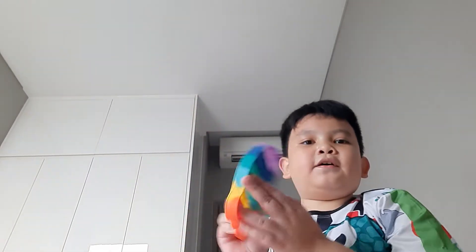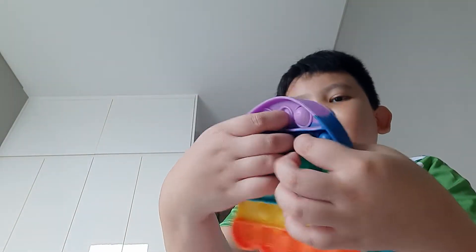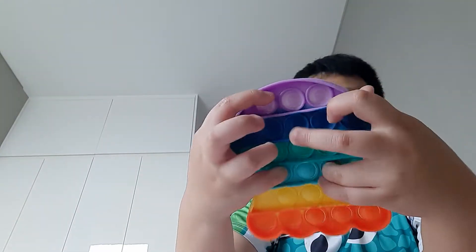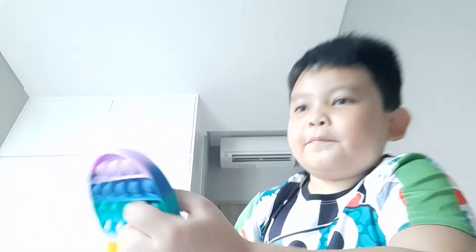Next are my pop-its. First is this octopus — there are like octopus faces on the popping things.